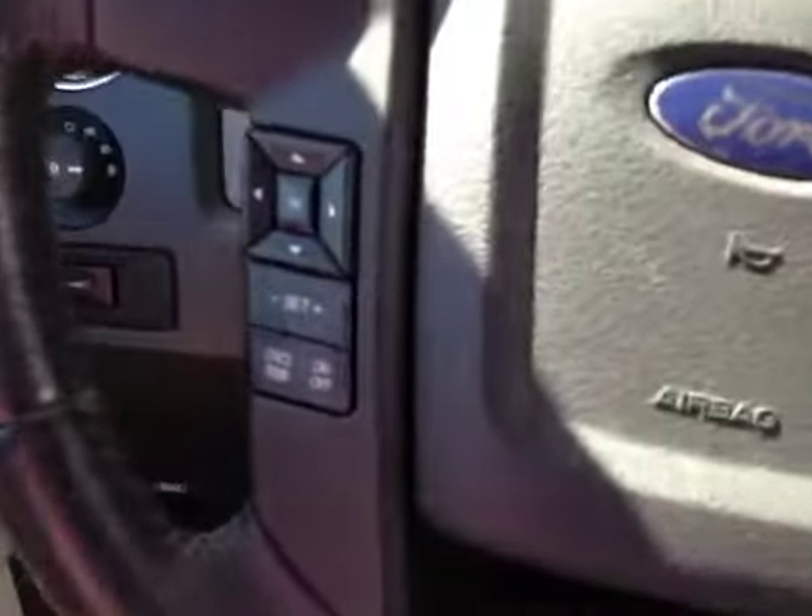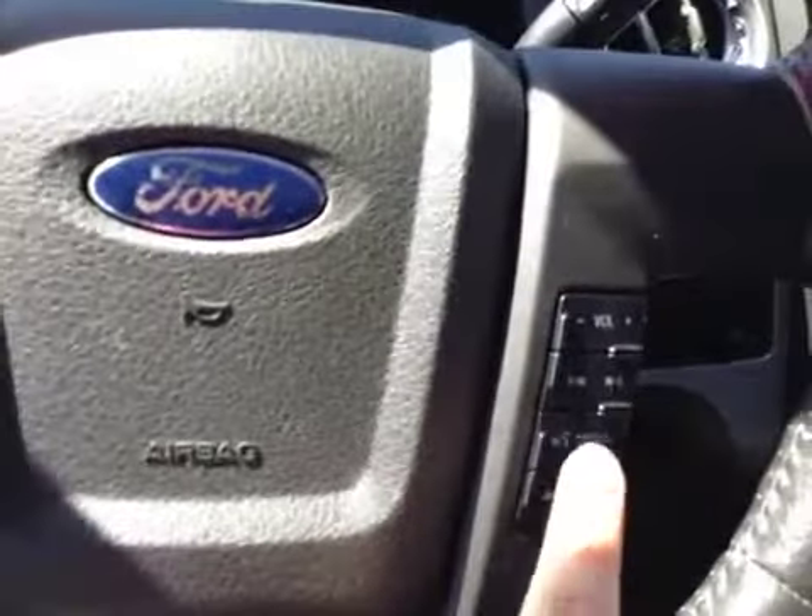On the steering wheel itself, you have dash controls, cruise control, as well as your sync, hands-free, and media controls.